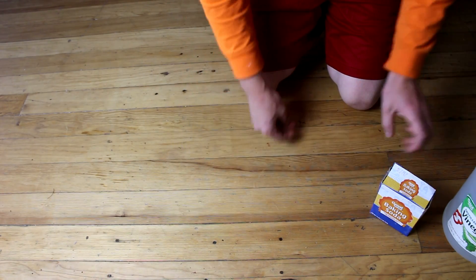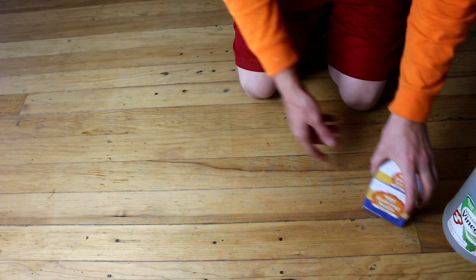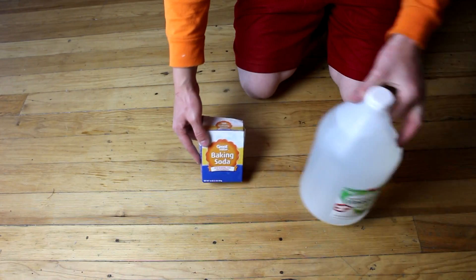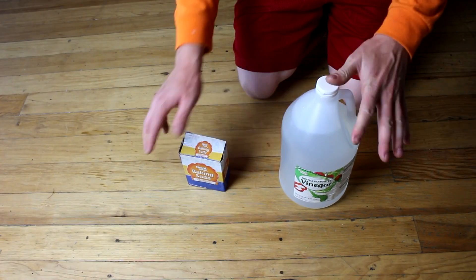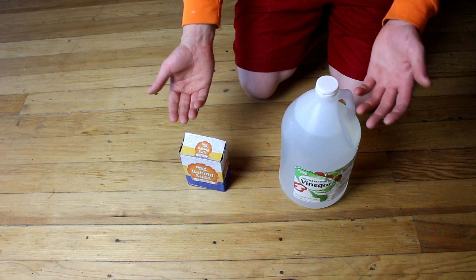Hi everyone, welcome back to Cody's Lab. So today I'm going to be making a liquid-fueled rocket. But before you get your hopes up, the fuels are going to be baking soda and vinegar. This is going to be something that's more like something that a young kid would build for a science fair.